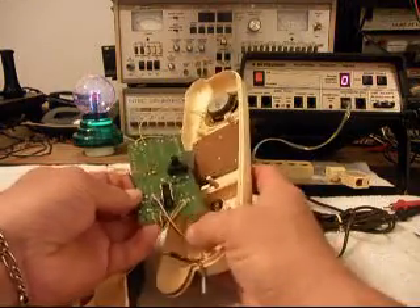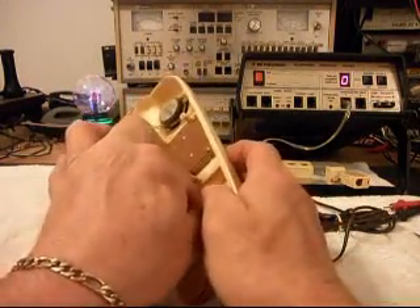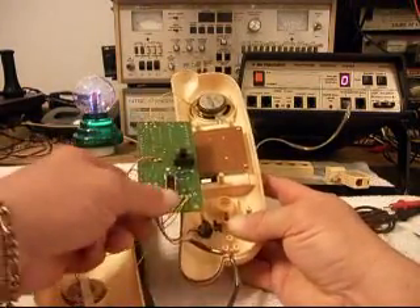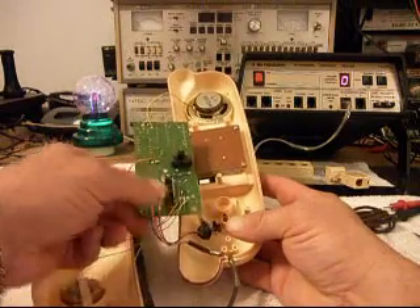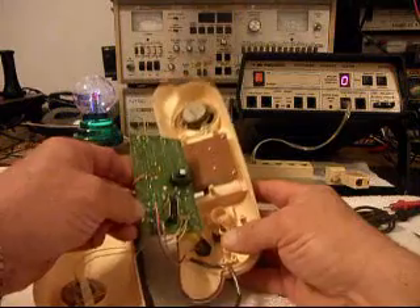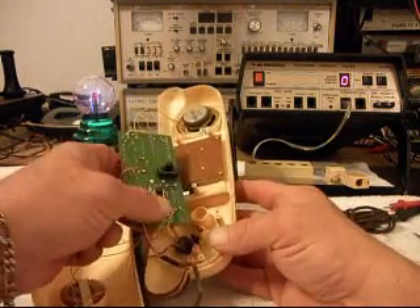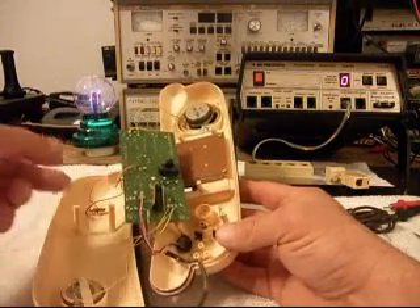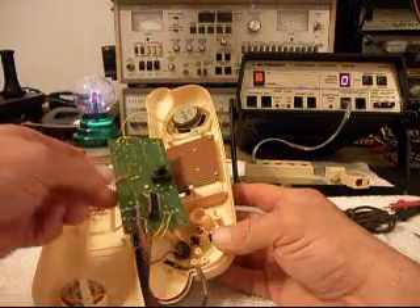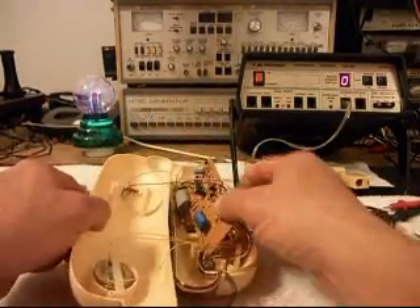This gives you a look at the PC board here. And there's your hook switch. But that's not the issue, because when you pick the phone up it continues to ring and then it shorts the line and releases it. So there's another issue going on with this telephone.